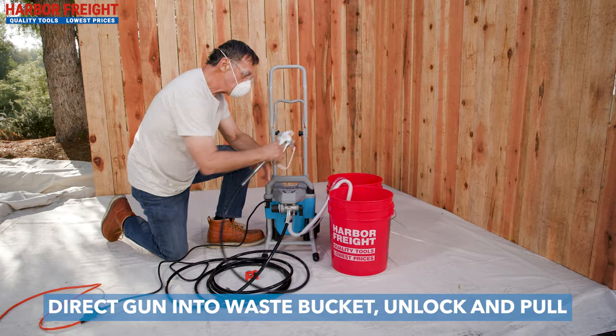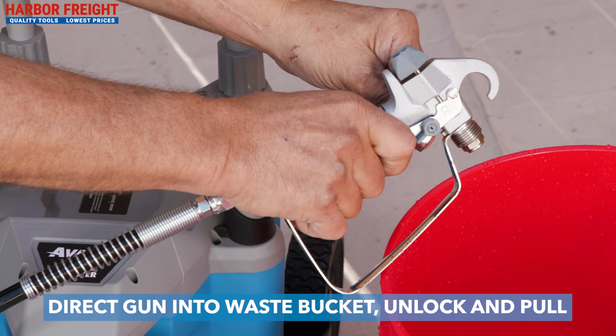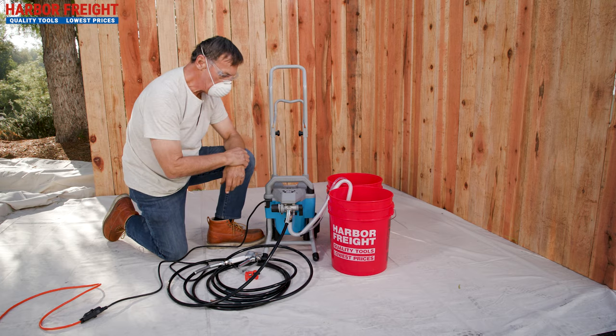Next, move the spray gun to the waste bucket. Unlock the trigger and pull the trigger to release any pressure in the hose. Release the trigger and set the lock. You have now successfully completed priming your airless sprayer.